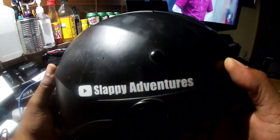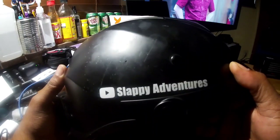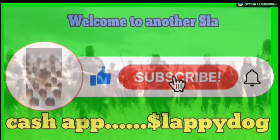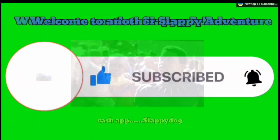You are on the Slappy Adventure Channel. Welcome to the Slappy Adventure Channel. Thank you for standing with us.